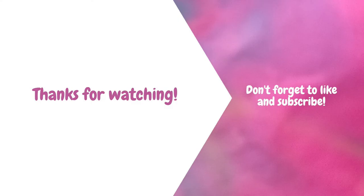Bye, don't forget to subscribe! Now I'm gonna go in the shower — yeah!